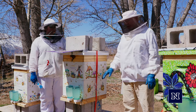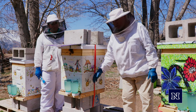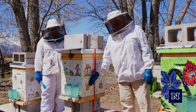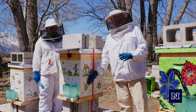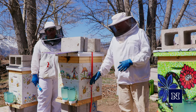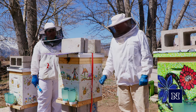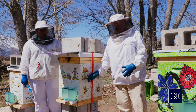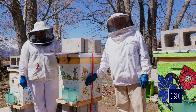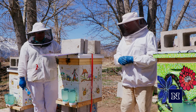On that bottom board, you're going to set your deep hive box. This setup has two deeps, but you'll start with one deep box. Inside that box, depending on what size you get, you'll either have eight frames or ten frames. An eight-frame box is a little bit lighter; a ten-frame box is going to be heavier when it gets full of bees and honey — about 80 pounds — so make sure you can handle that. You should purchase two boxes to start with, but only put one box down to start your bees and then add the other box as the hive grows.